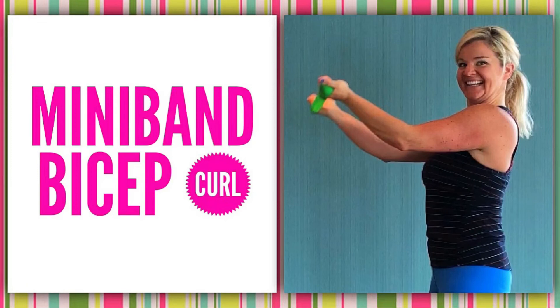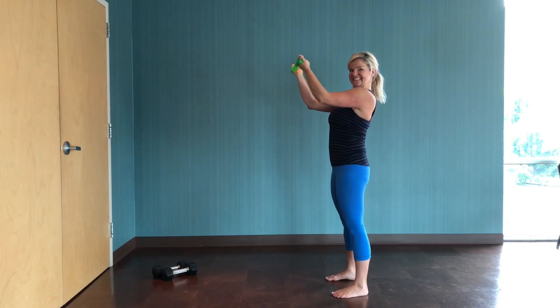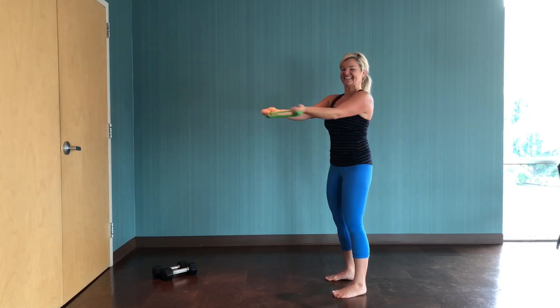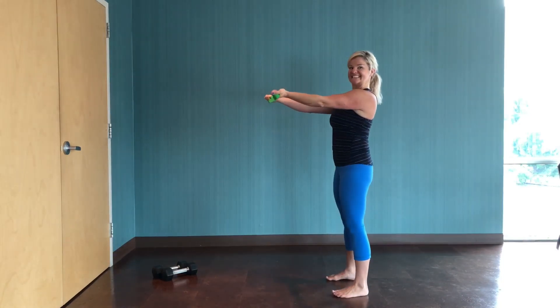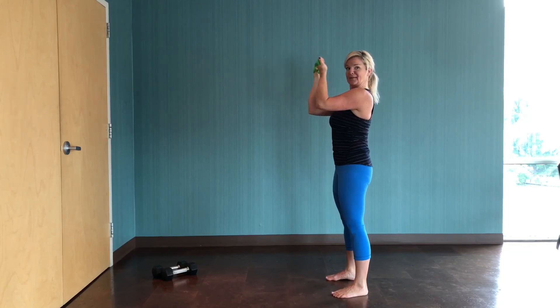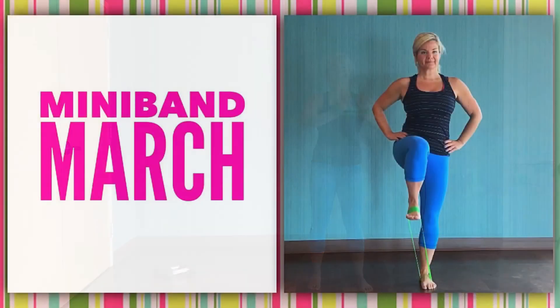Let's do those bicep curls again — these ones are tough. If you don't like this with the mini band, a light set of weights works the exact same way. If you did a regular bicep curl with elbows at your sides you could go heavier, but with arms raised and elbows at shoulder height, go lighter. Keep that band separated even if you have to fight for it. Arms go from straight, bend at the elbows, bring those hands towards your face. Keep that band as separated and as taut as possible — even though it's listed as a bicep curl, this is intense shoulder work as well.